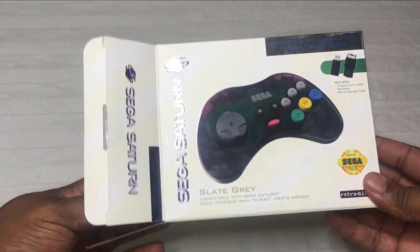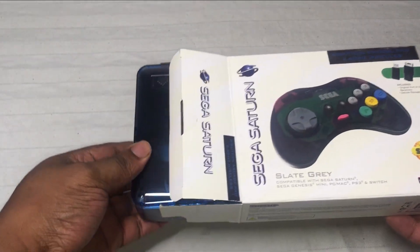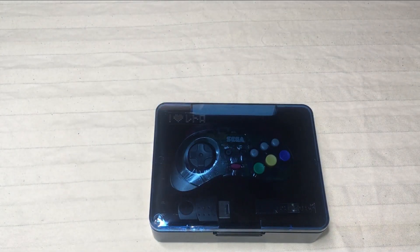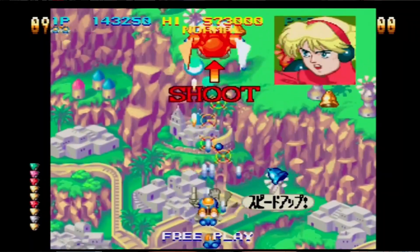I pretty much wanted to tell you guys about the quality of these controllers compared to the original controllers. I've always figured the Sega Saturn has one of the best controllers ever made. I mean, it's great for fighting games, shoot em up games — it's just a really awesome controller.